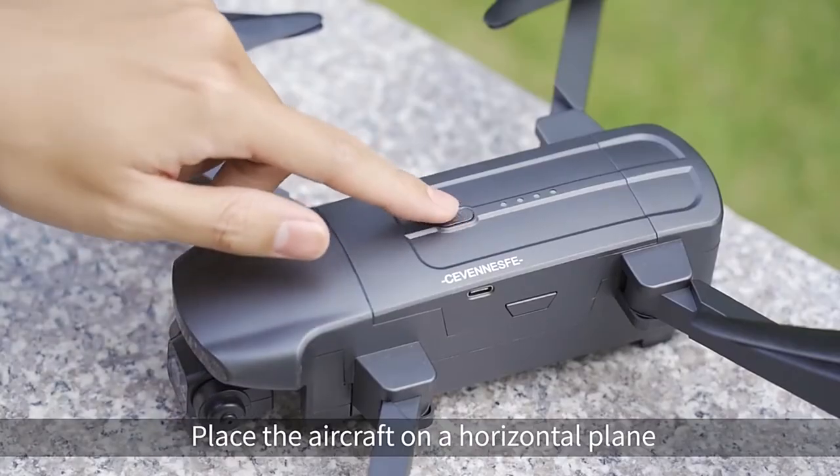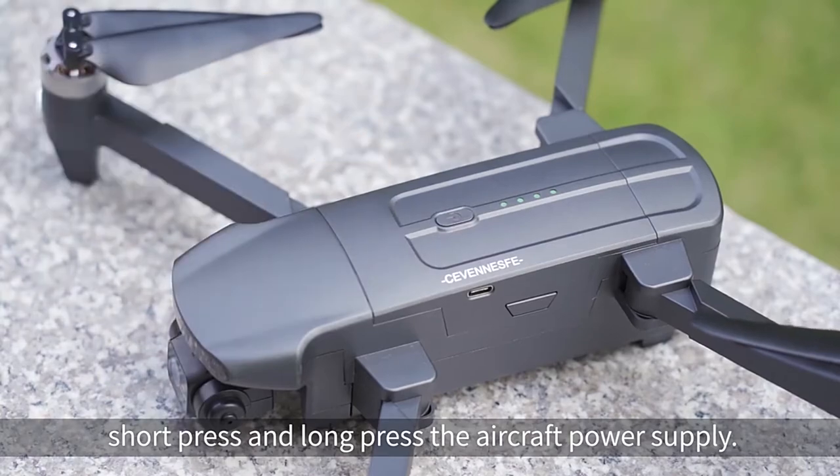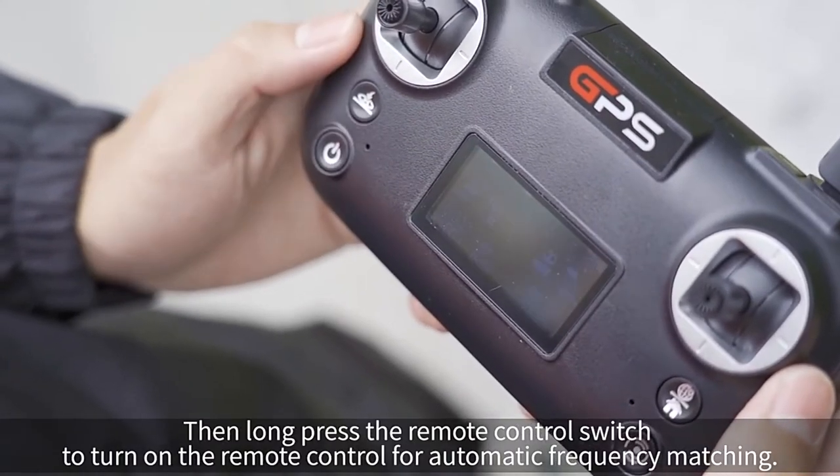Aircraft frequency matching. Place the aircraft on a horizontal plane, short press then long press the aircraft power switch, then long press the remote control switch to turn on the remote control for automatic frequency matching.